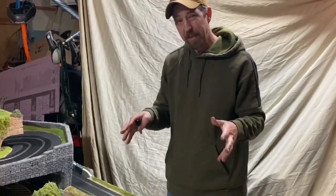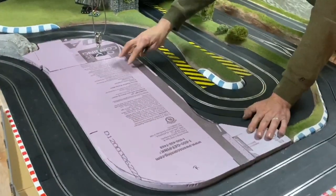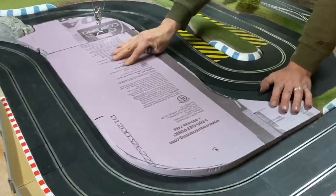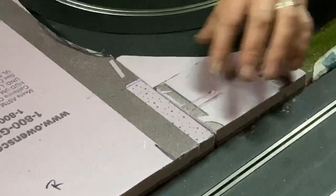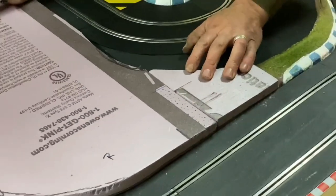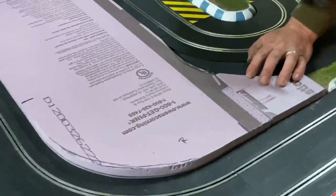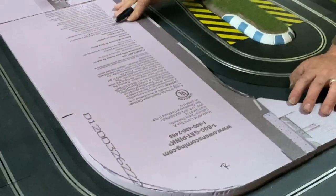So I went ahead and cut all my polystyrene and got it fitted for the track. Like I said, I was going to make this in multiple pieces. I have the center section here, and I went ahead and made this little leg off to the side in two different pieces. It's a little bit easier that way — you don't have this complex shape that you're trying to transfer onto a board and get it all cut right.